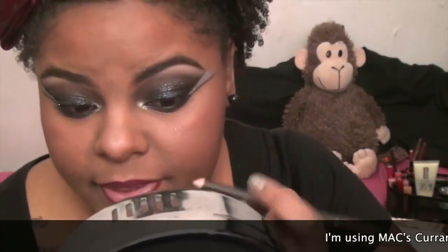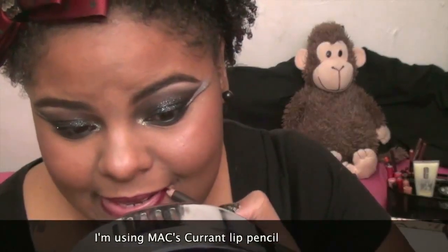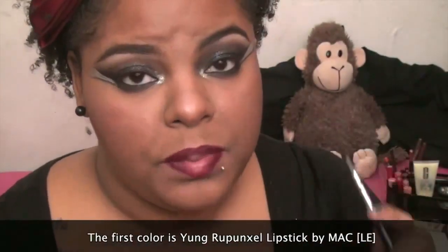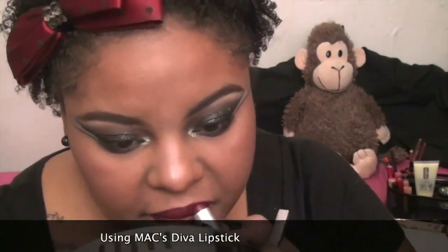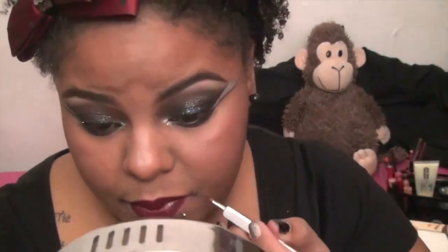With the lip pencil, I'm going to fill in the outer corners, then add the Young Rapunzel lipstick to the outer corners, and fill the middle in with MAC Diva lipstick. Once you apply the red, you can go back with your lip pencil and touch up the purple because some of it will have disappeared.